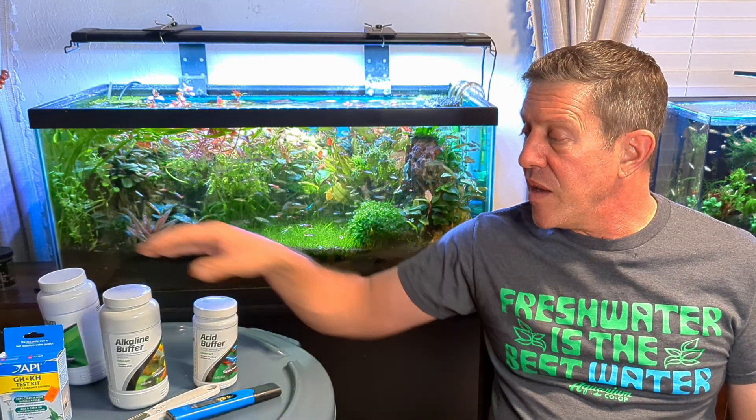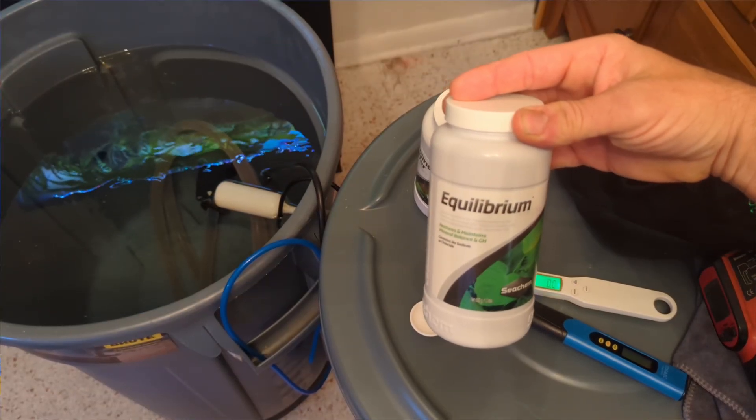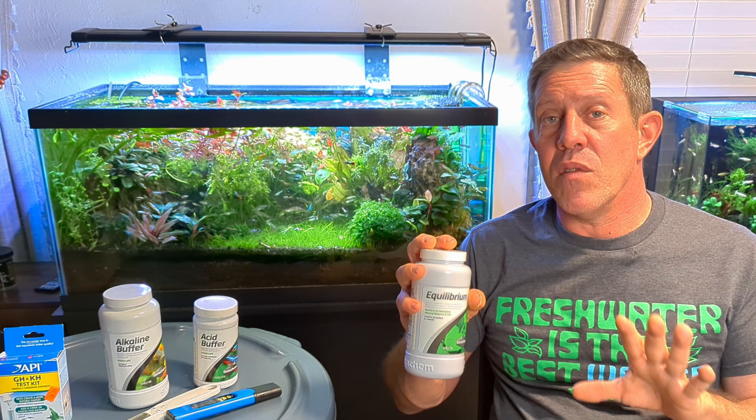This is a 33-gallon brute can — I'm at about 28 gallons or so. In this can, I'm doing 16 grams of Equilibrium, and that'll put me at about five degrees of GH.